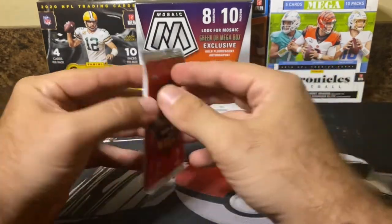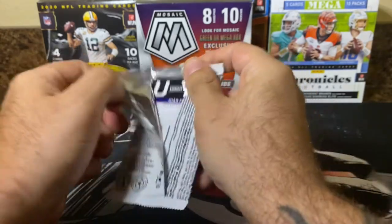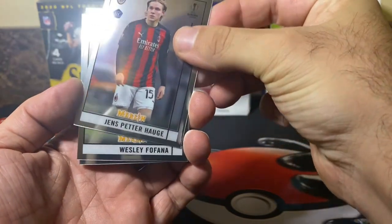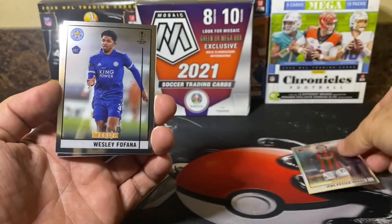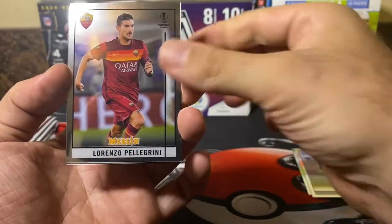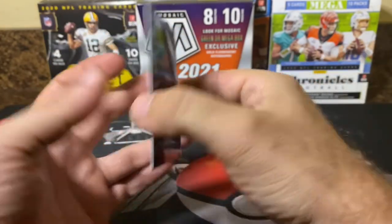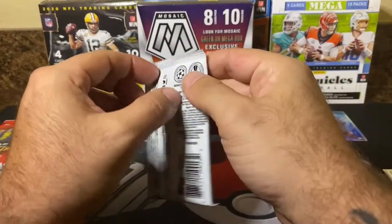Let's go ahead and get into pack number one. This product looks identical to the Topps Chrome series, which are very, very nice looking cards. Straight off the rip we have Pieter Haug. I really like the feeling of these cards — they're super thick, very sturdy, nice stock. Next we have Fofana, there's Pellegrini, and oh look at this — a silver Under-23 João Félix. Super sharp looking card. Let's see if that is numbered — it is not, but we can still take that.